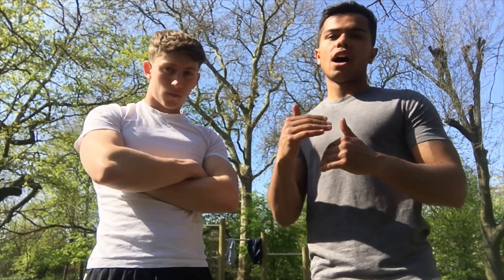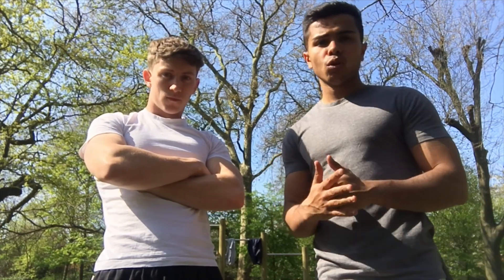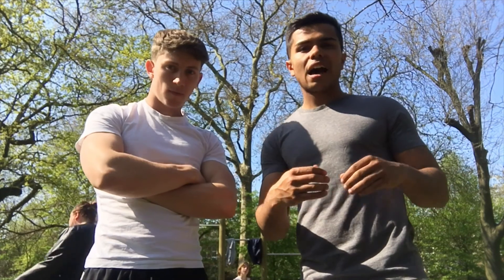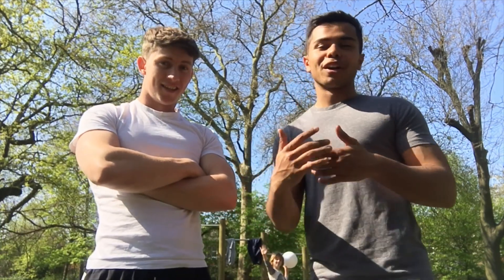A lot of the exercises we're about to do, you can do at home, in your garden, so they're quite versatile, quite difficult, but you've just got to push yourself through it. And this is Alfie's area of XRT, so he's going to explain what we're doing and how we're going to go about this.